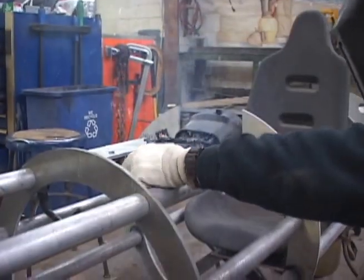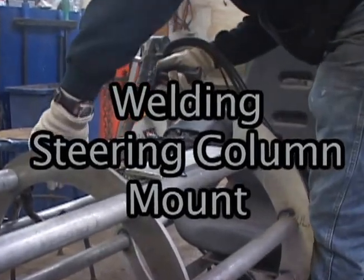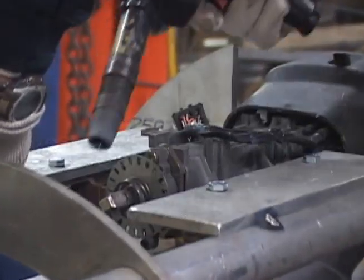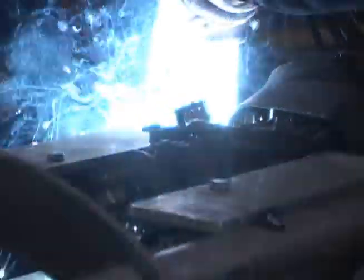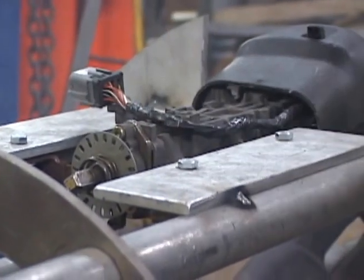Then once we got that in, started moving on to the steering column. Got that thing kind of put in there, didn't know how it was going to line up. He had some knuckles left over — I think a Mustang steering wheel he bought. Brought that in to us, we kind of lined that up, redid the knuckles, made a new shaft, which we still have a little work to do left on that, but we got it pretty close.